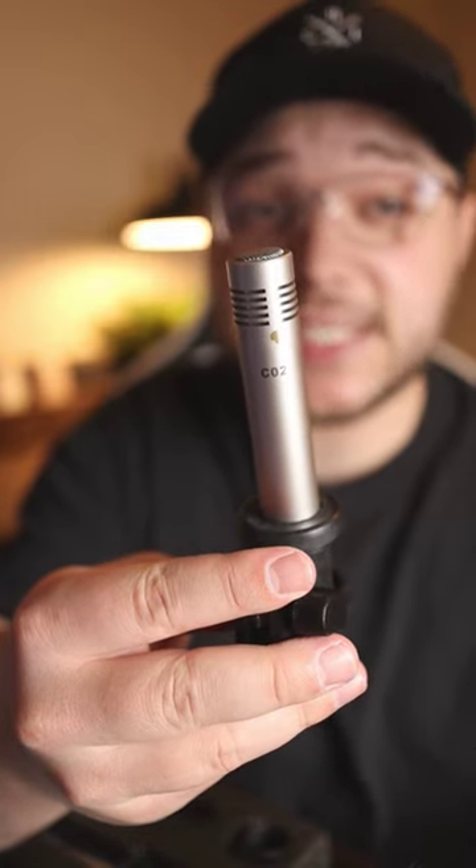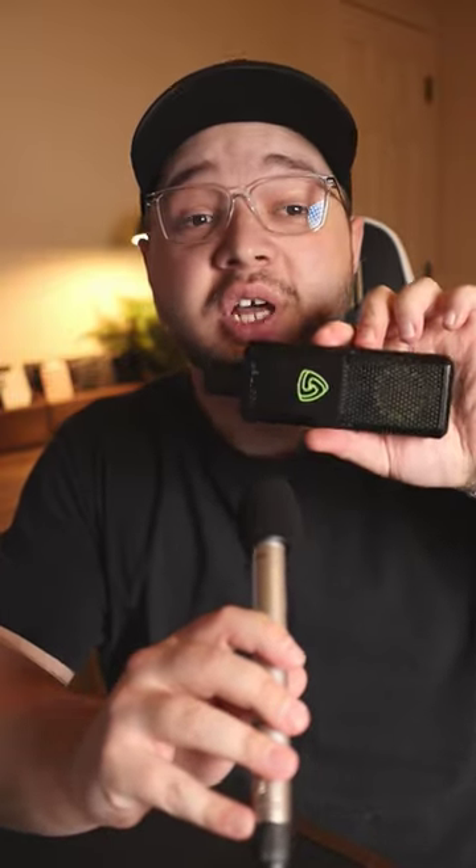This is the Samson C02, which is actually a microphone that's typically meant for instruments. But Jaime said he uses it for just his voice in his videos, and so now I just switched from my $700 Lewitt microphone to the $50 Samson C02.